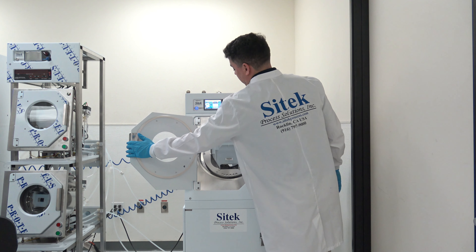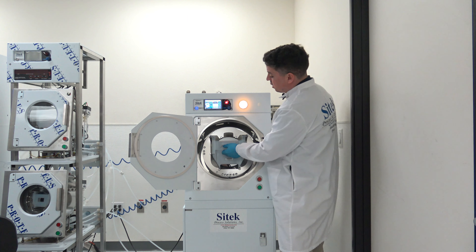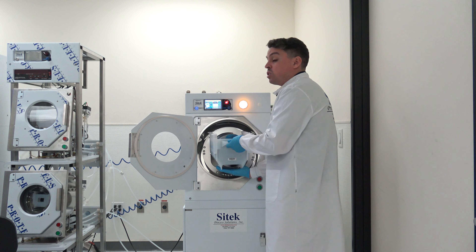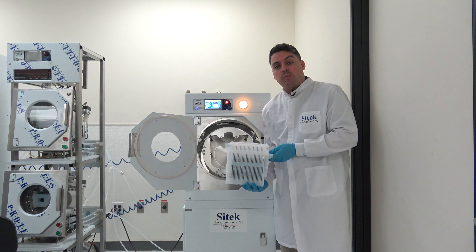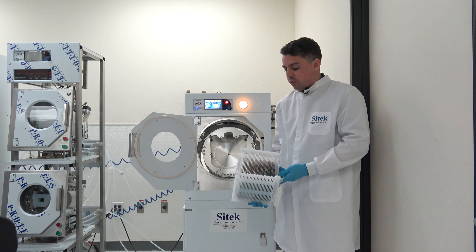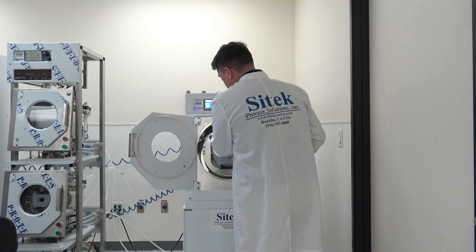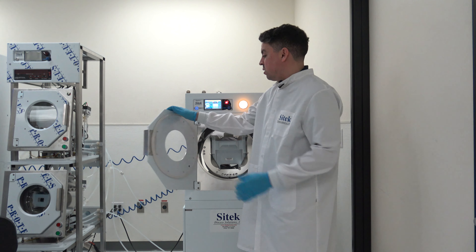As we have a 4300S system, this is configured for the maximum typical substrate size, which is a high profile 8 inch cassette and substrates. We also can fit 300 millimeter into the system, so if you are looking for a 300 millimeter tool please give us a call. Here we have our normal high profile 8 inch though. We'll go ahead and slide this in and get the process started. Inside the bowl we have the mirror finish bowl — everything looks excellent on this tool.